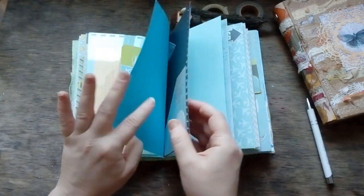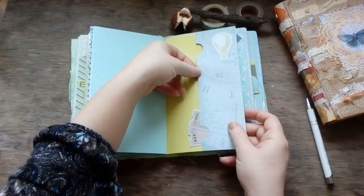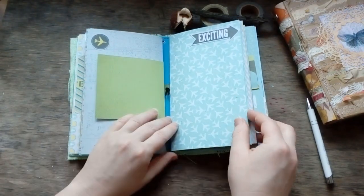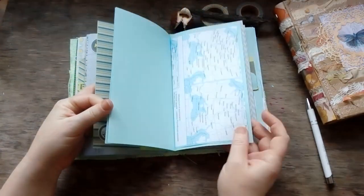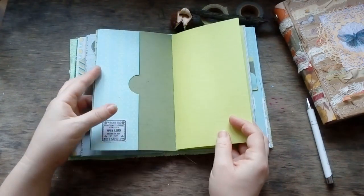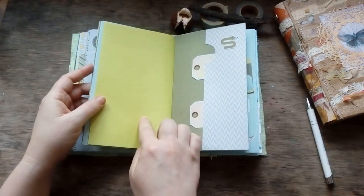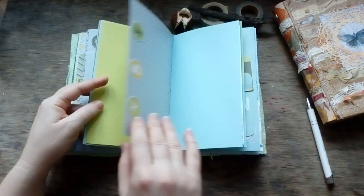Here is one more pocket — this time a double pocket, meaning there is one here and a separate pocket here, for tickets and similar items. There is also one more piece of natural fiber paper with a linen texture — very ASMR — I love it so much. Different textures and two pocket functions as well.